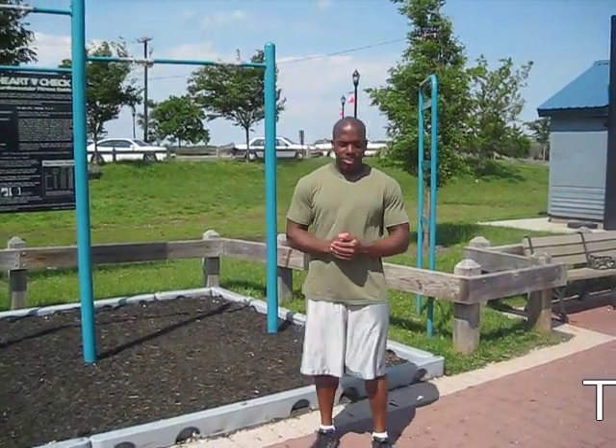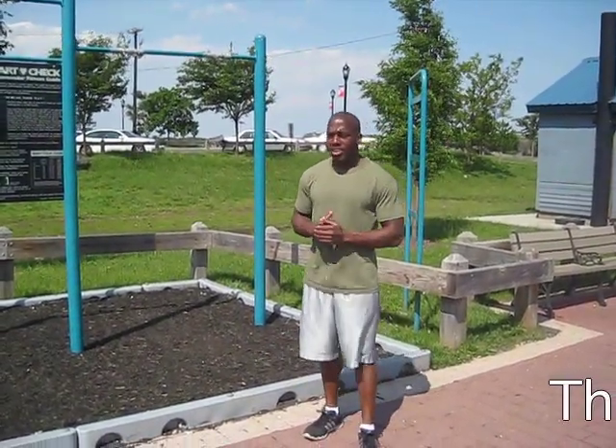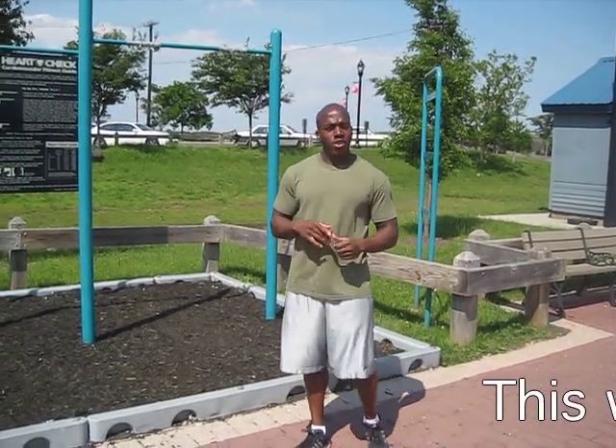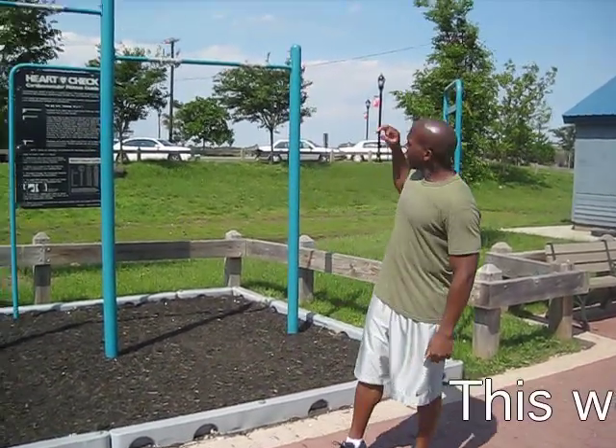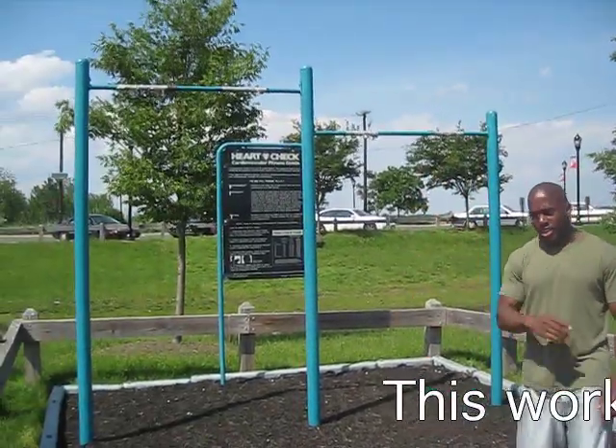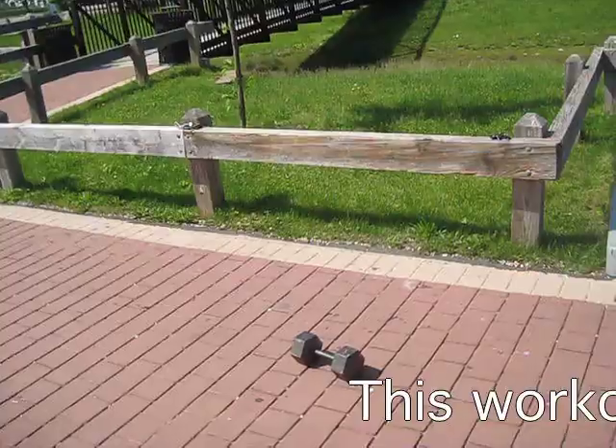This is a good ten minute exercise that you can do at your local park. We're gonna do three sets of pull-ups, jumping pull-ups, and the 30-pound weight is gonna be used as a goblet squat.